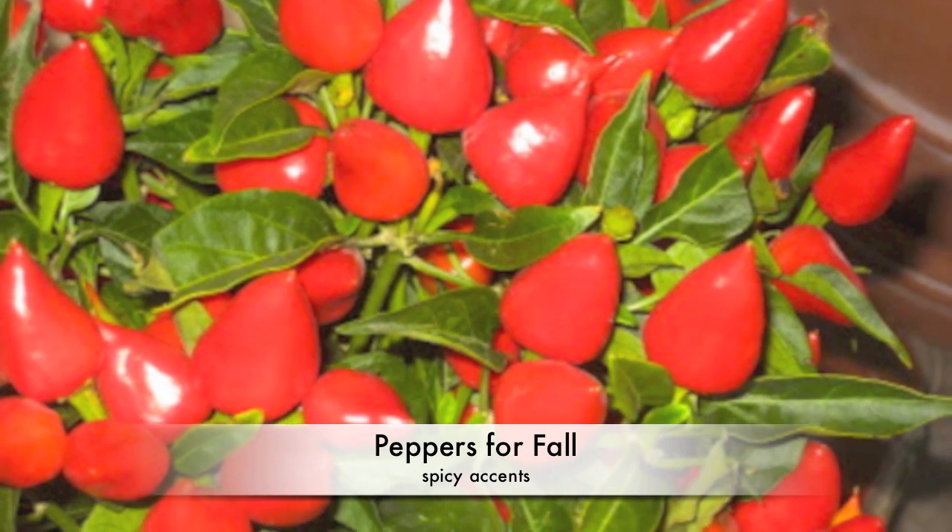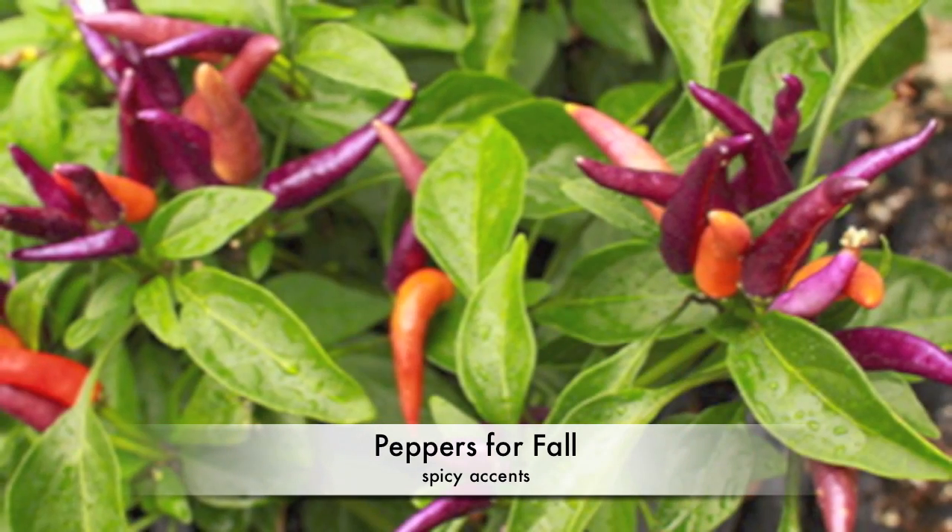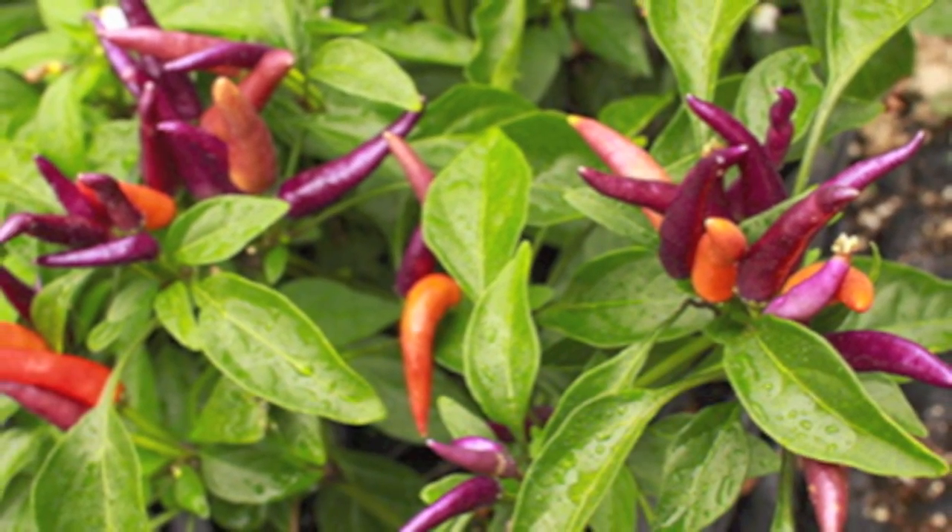Peppers for fall. First, a bias: we really like pepper plants. From sweet bell peppers to smoking hot habaneros, we love to cook with peppers and use peppers in salads.